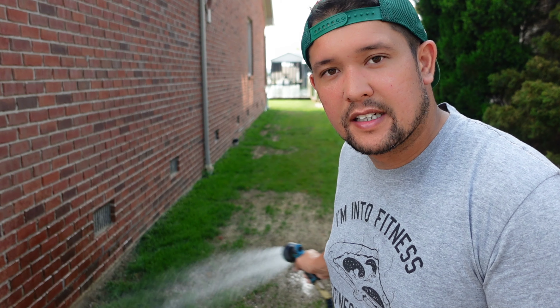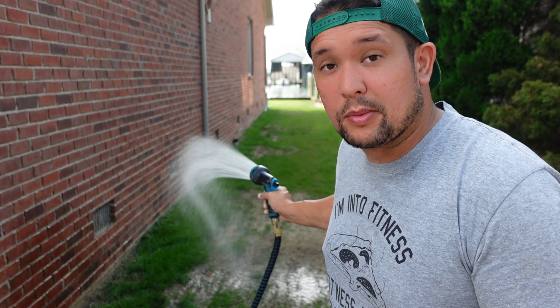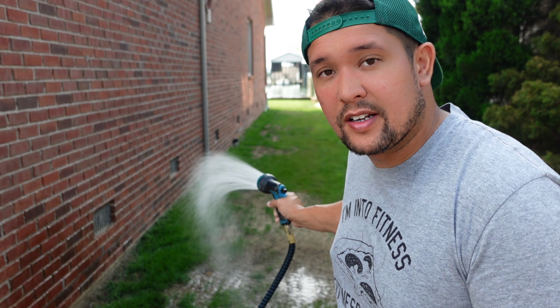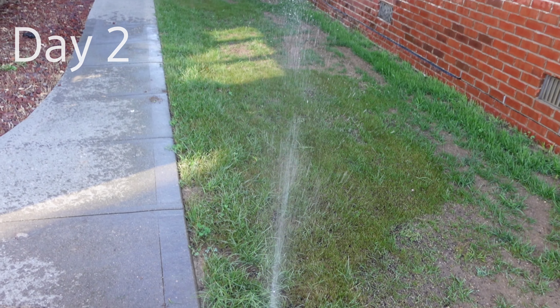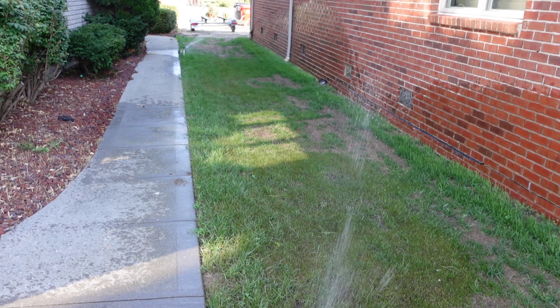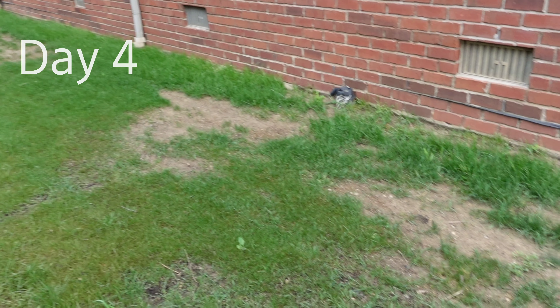We are going to water this in and keep watering it, and we're gonna watch it for the next couple of weeks and see how well this stuff works. There's perennial rye in there so it should germinate really fast. I'll be doing updates every other day — let's see what happens over the next two weeks.